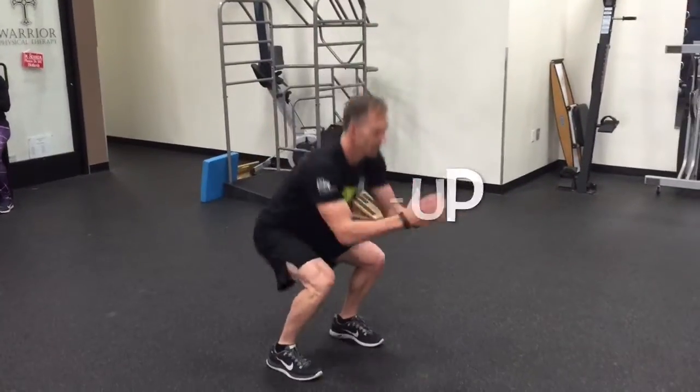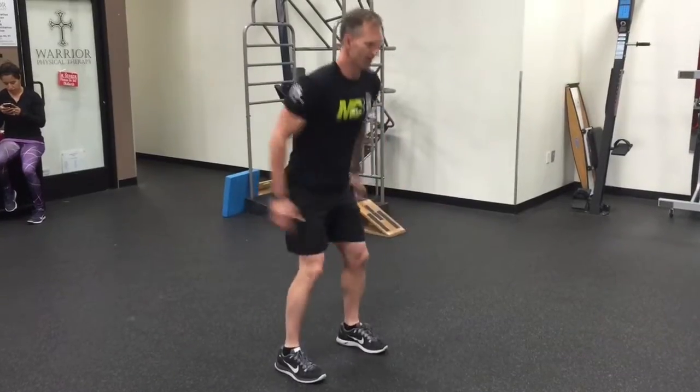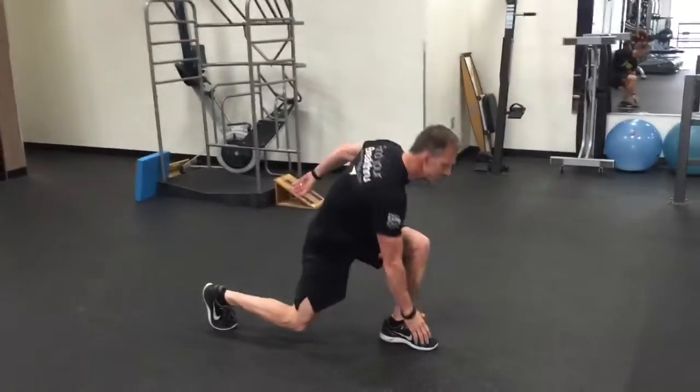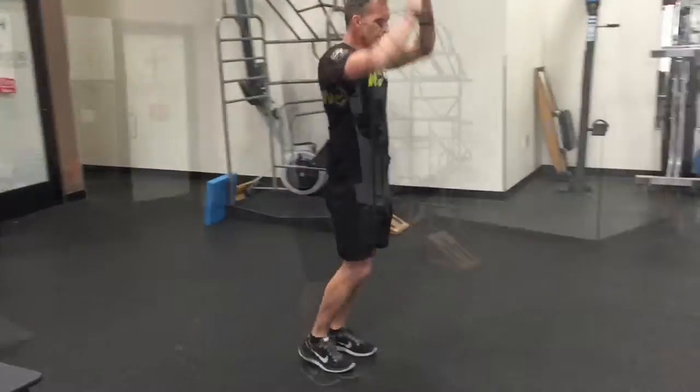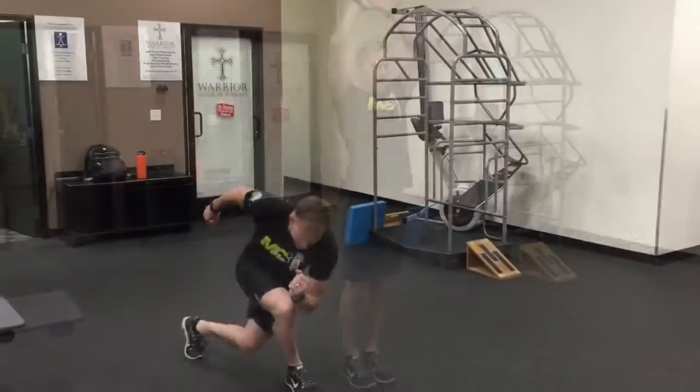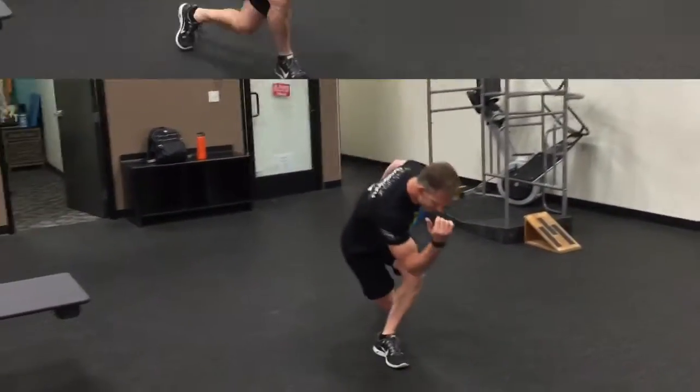Here's your warm-up: we're going to go with body weight squats — reach the arms out, hips back. Then follow with a front lunge to overhead reach, reaching across the body to the opposite foot. Then switch to a side lunge, again with a reach overhead.